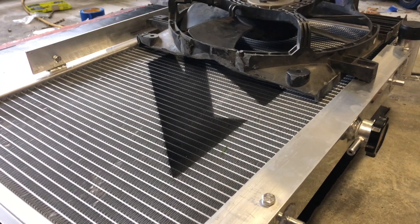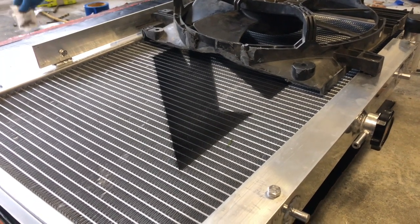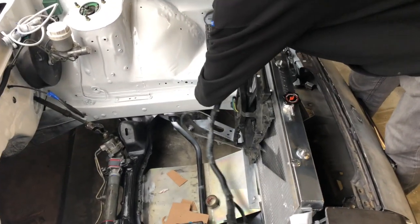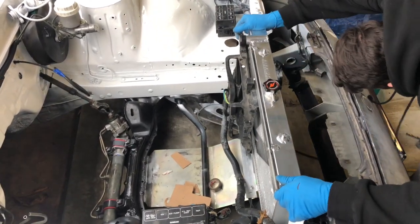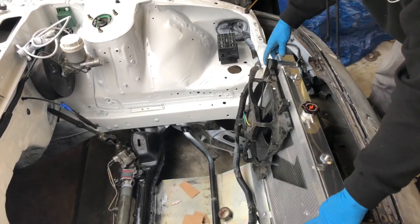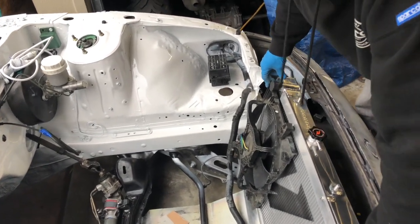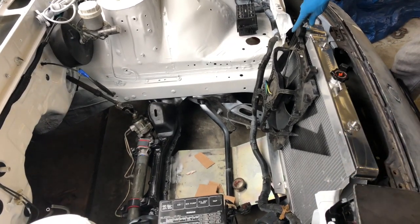Those are M8s though, aren't they? No — those are short M6s, right? They have long M6s and short M6s. Hopefully they don't hit the engine. Maybe it'll be close, but I think you might be fine.